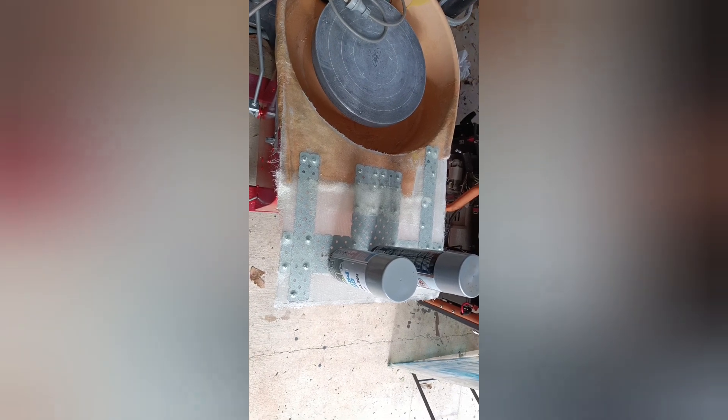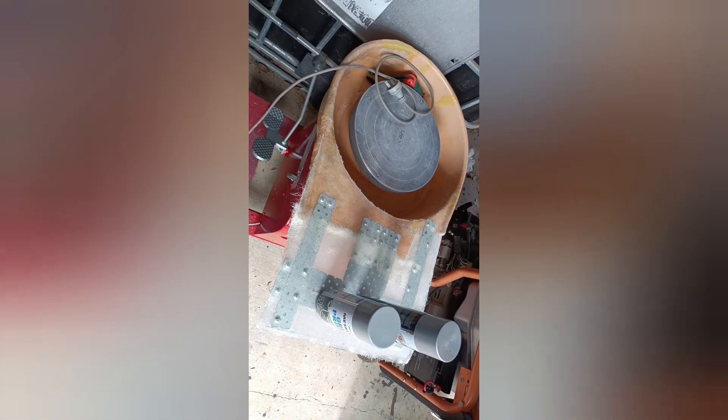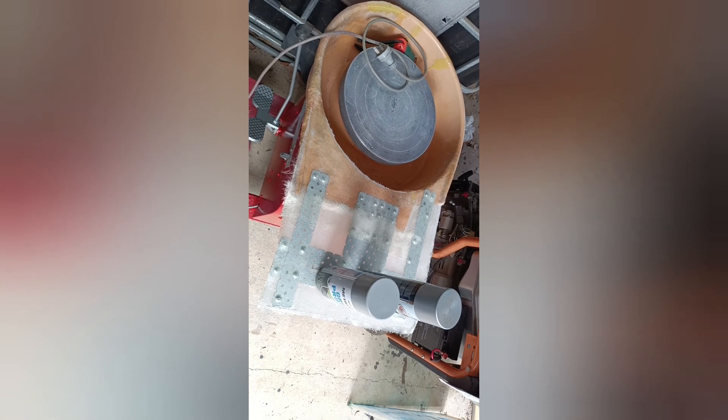I'm going to run one more cover of glass over this and then I'm just going to build it up with a little bit of filler. Mold up the shape and give her a lick of paint and we should be cool.